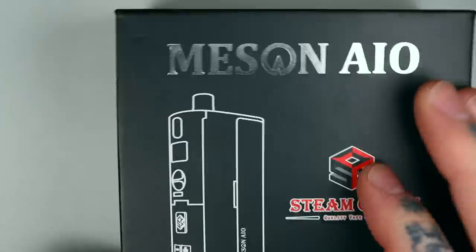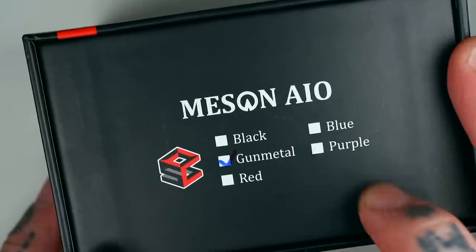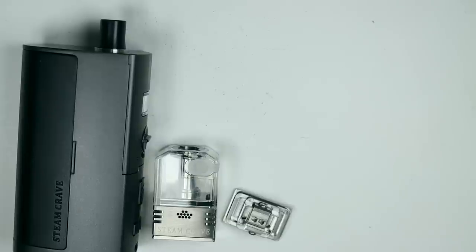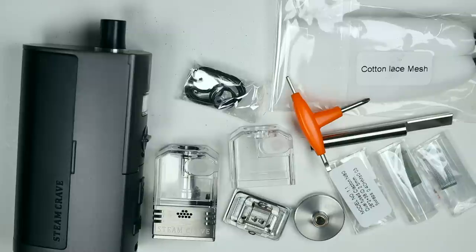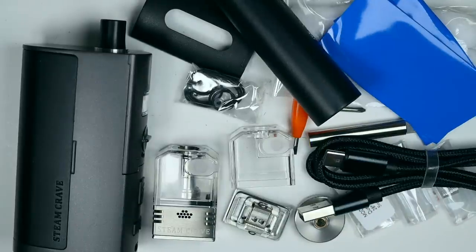Enough waffling — let's get down here up close and have a good squiz at all the bits and bobs. There's quite a bit of stuff in the kit. You get the mod, the bridge, the mesh deck, a spare tank section, an adapter so you can screw it onto a mod and pulse and pinch your coils, Clapton coils, mesh and cotton for the mesh deck, tools for installing the mesh and coils, spare o-rings, screws and gaskets, an alternative front panel for the mod, 18650 battery adapter, 21700 battery wraps, USB-C charging cable, user manual and a Steam Crave sticker.